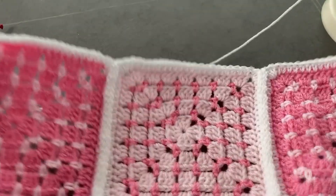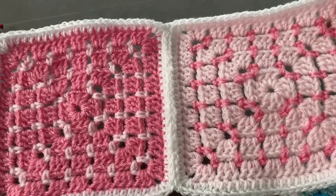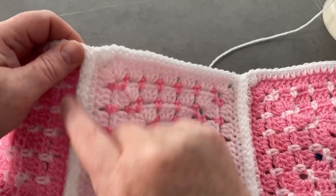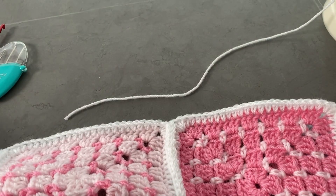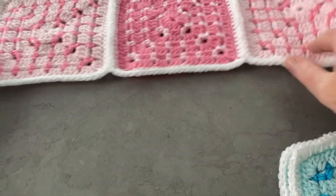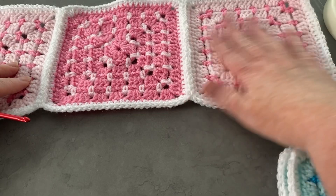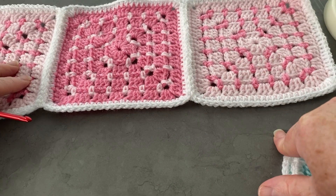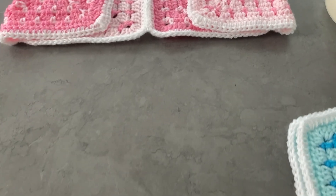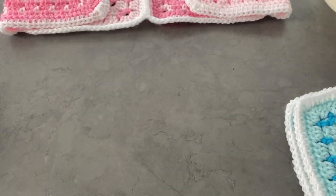I will get a whole width of my blanket and crochet them together in one strip, then go ahead and do the next one. With the blanket I was making, if I had a light colored square then the next one would be a dark square. If you haven't found the crochet along and want to take part, I'll put a link in the description box and it will pop up at the end of this video.